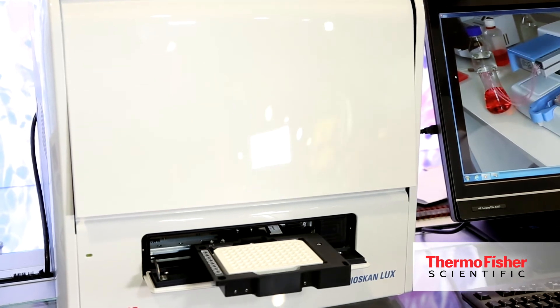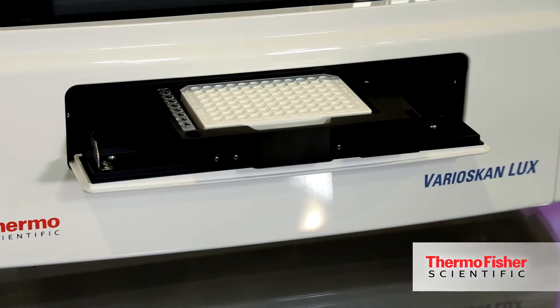This instrument has five different measurement technologies that the customer can use. It's able to accommodate absorbance, fluorescence, time-resolved fluorescence, luminescence, and AlphaScreen technologies. So it covers a wide range of different assays that customers may need to use in their lab.